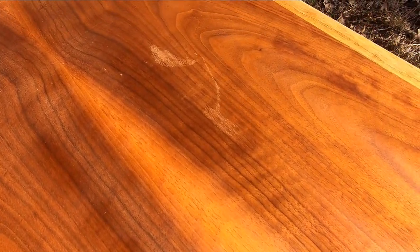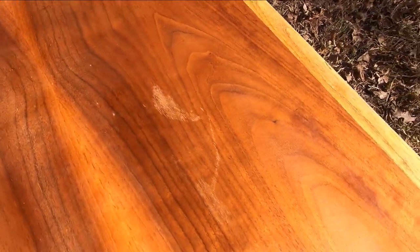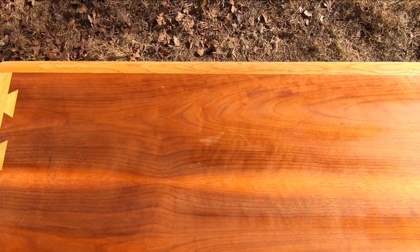I don't know what to do about this light spot that appeared once all the stripping and cleaning was done. I'd rather not stain this table because I like the more original color, but that might be what it takes eventually to repair this area.